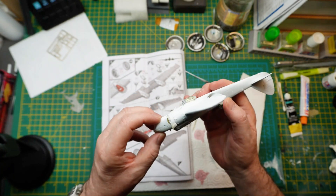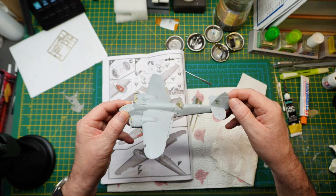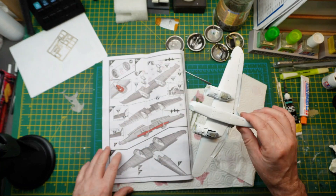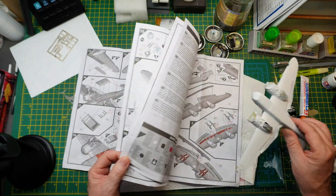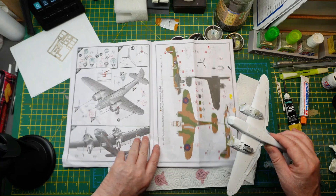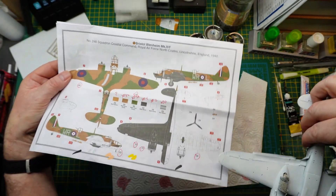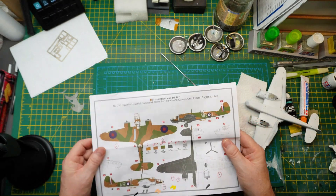There's one on the other side too and that's not flush, but anyway it's been a nice little build. I've just done the underside in white because this is the color scheme I'm going for — option A, I believe. It's got that black and white identification mark on the other side, so that's what I'm going after at the minute.